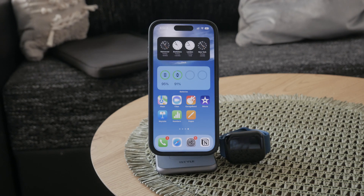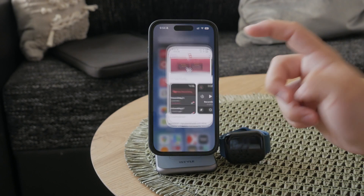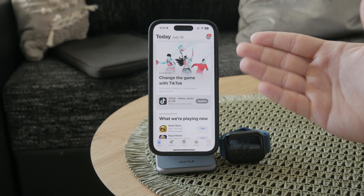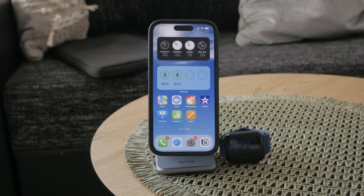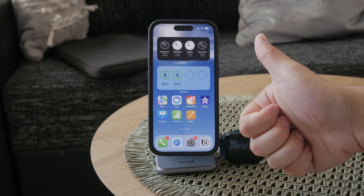There are of course some third-party battery apps with their own widgets, but I would honestly not recommend those, because the built-in one works just fine and is best integrated with the Apple ecosystem. I highly doubt any third-party app is going to do a better job in terms of the battery widget.